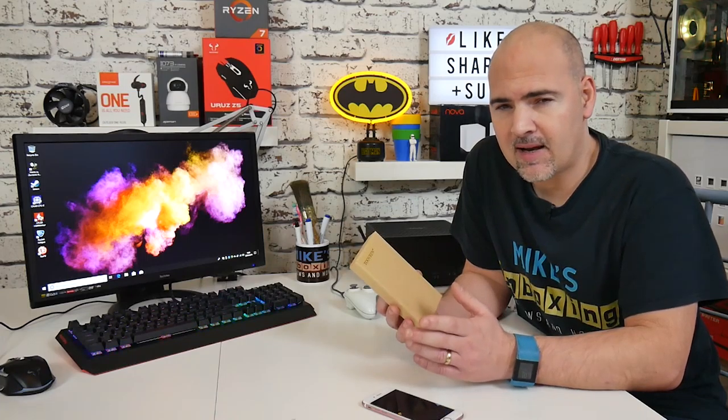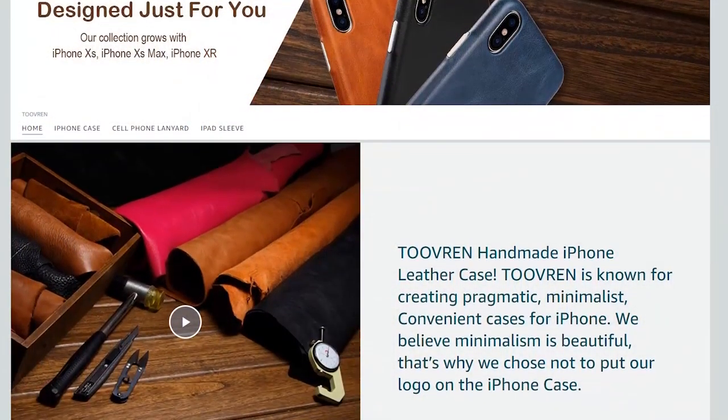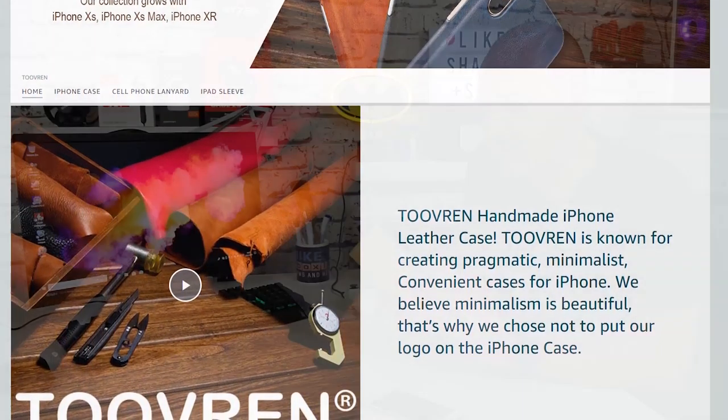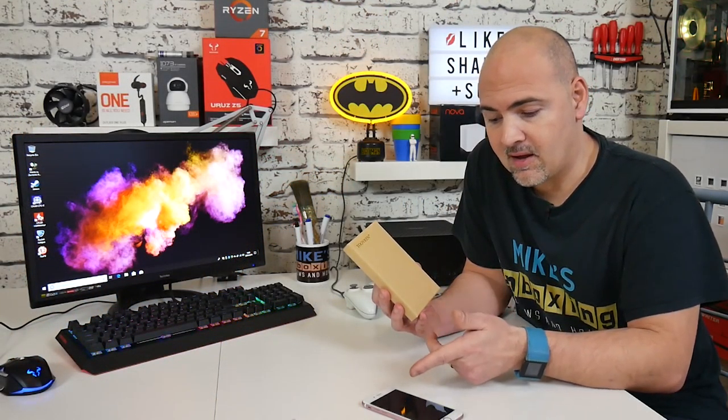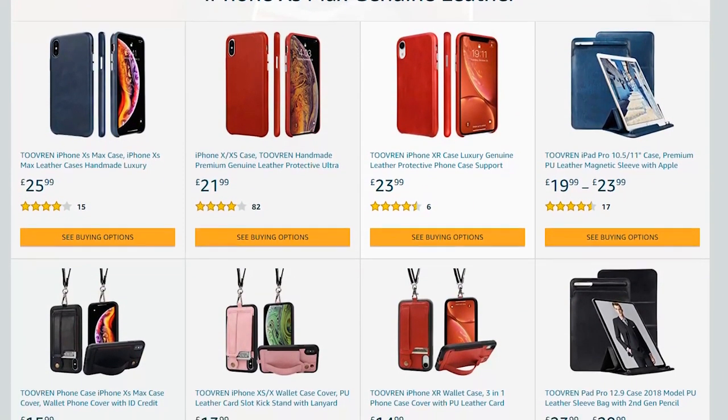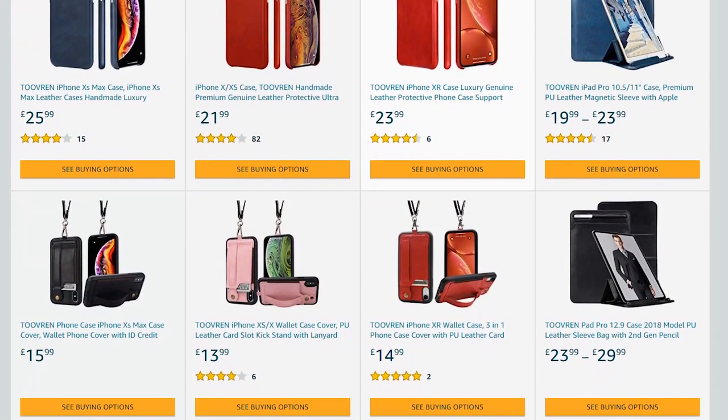Quick backstory: Tuveren are a manufacturer or distributor of mobile phone cases. They do some fantastic real leather cases and also a selection of other cases should you want something a little bit different. This particular model is to fit Kath's iPhone 7, and there are many versions available depending on which phone you've got. I'll stick a link in the description below — they've got cases to fit pretty much every iPhone you could possibly imagine.